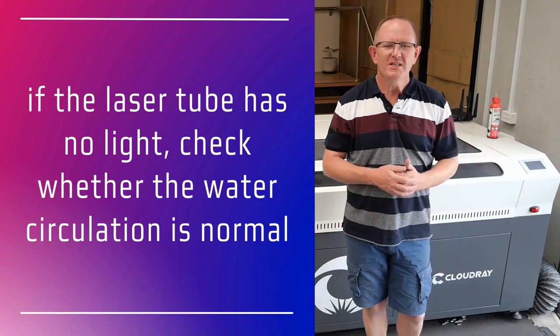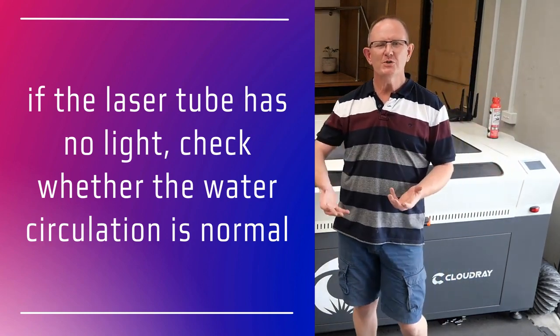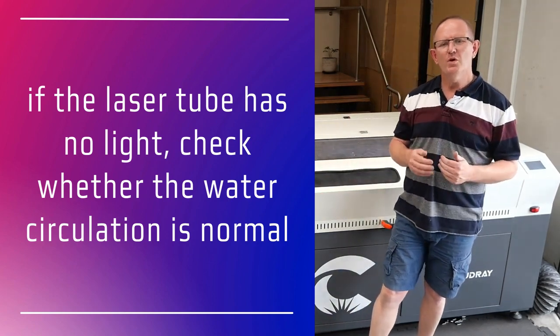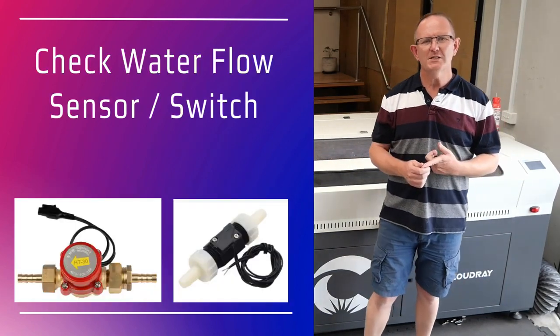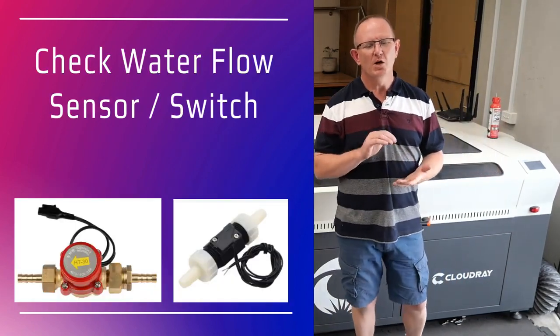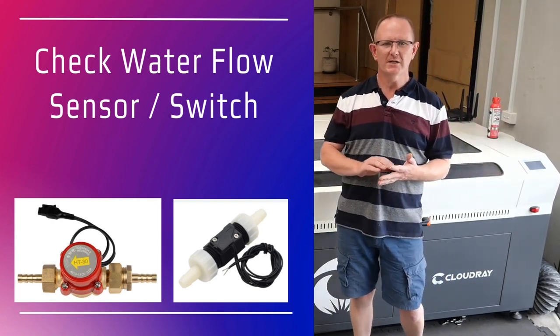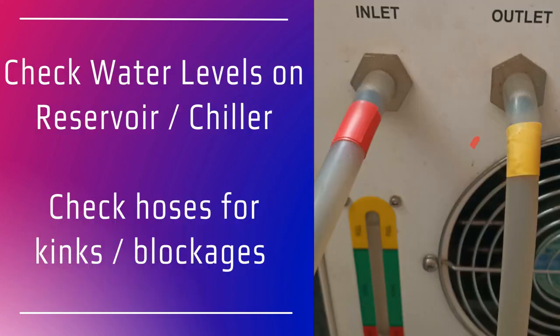If the laser is not emitting light then you should check that the water circulation is normal. Laser power supplies have a built-in safety feature that won't fire the laser if there's a water flow problem. Most laser power supplies will have a water flow sensor attached to it or through to the main control board. Check that there's adequate water level in the reservoir or your water pump and that your chiller is on if you're using one.